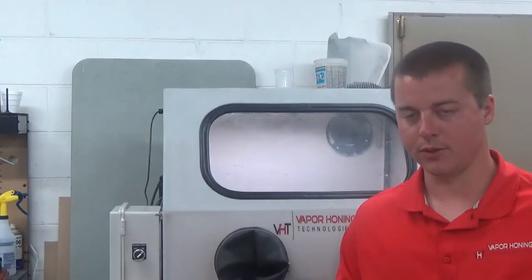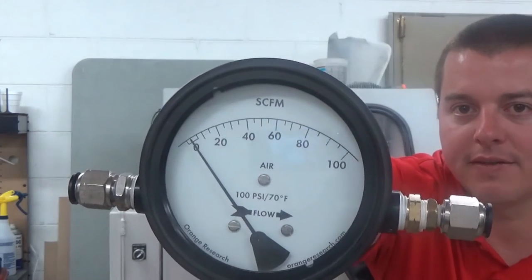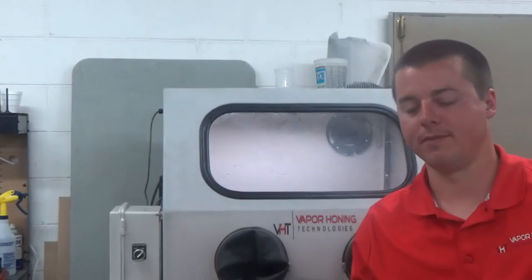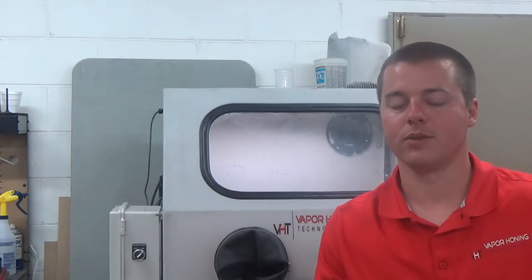What we're going to do is put a CFM gauge into the line and measure the volume of air that we need — CFM, cubic feet per minute. That's going to tell us the air compressor requirements we need, and of course many other factors in a shop, such as the plumbing that you're going to need to implement as well.